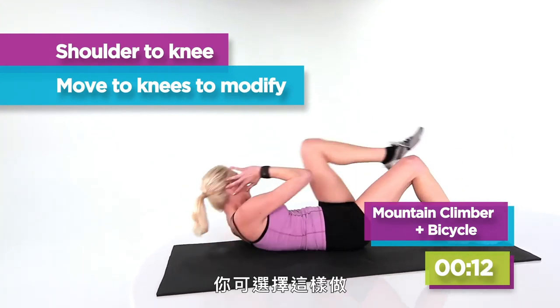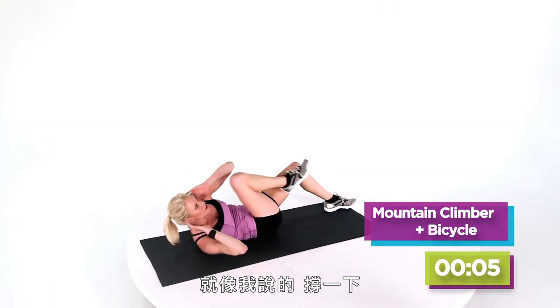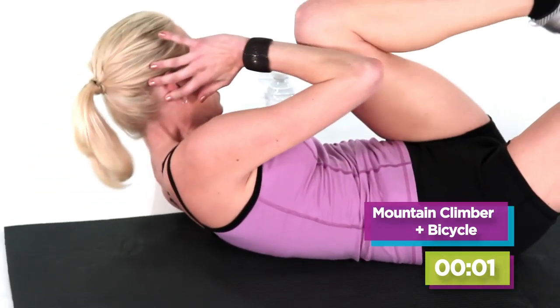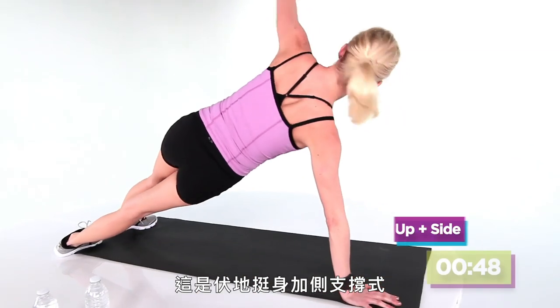Modify — always an option. Remember, you're just trying to keep moving. That's what I always say: lock and load, go through it. Now we're gonna do our next one — remember, it's a push-up with a side plank.